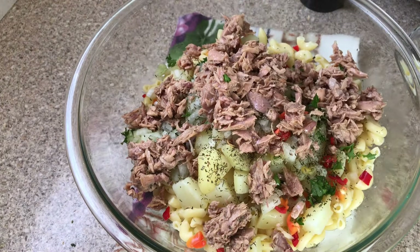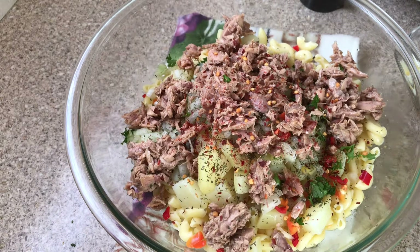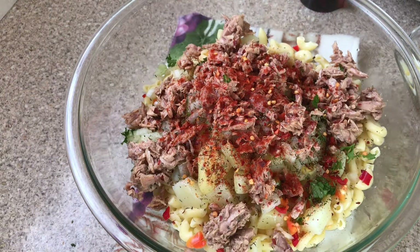I'm going to add some red pepper flakes. If you don't like anything too spicy, it's not that hot — I just add it for a little extra flavor. I'm now going to add some paprika into here.